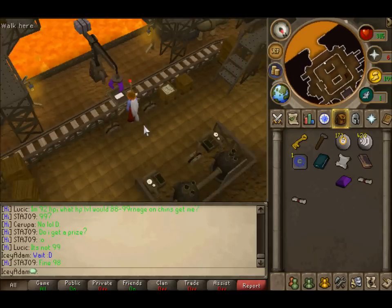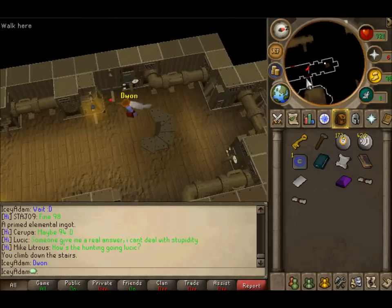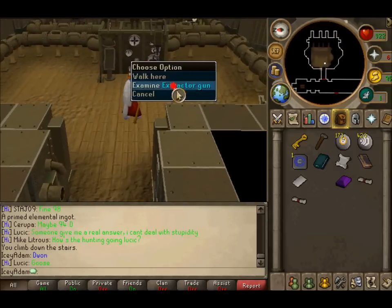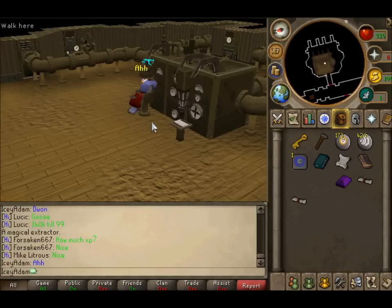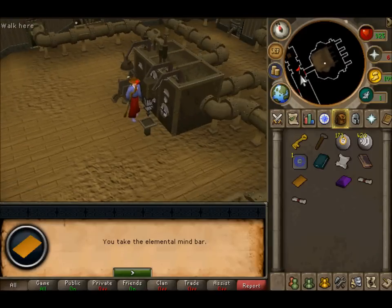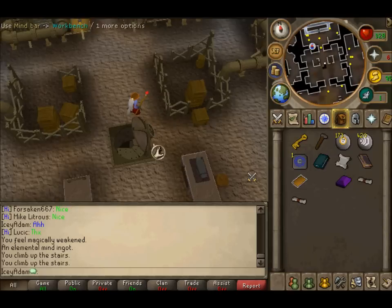Then pick your bar up when it's here. Now head down the hatch here and place your bar under the gun to your right. You want to sit on the chair to the left by operating it — you will be zapped and lose some magic levels. Then go upstairs and use the bar on the workbench and the quest is complete.